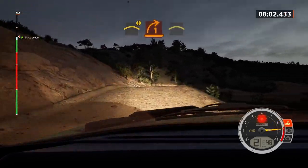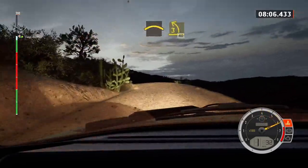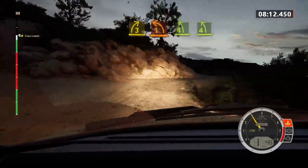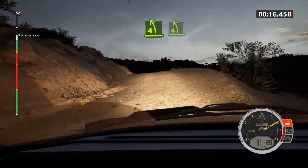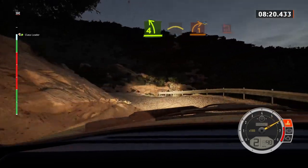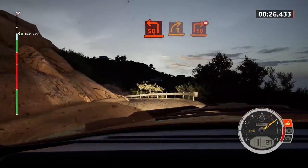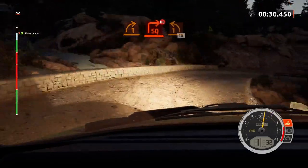Into three left, 40. Three right, tightens. Into one left sharp, and four left of the crest, and four left short. Slowing, into crest, into one right, water splash. And square left, keep in, and one right. Tightens square, don't cut. And one left of the crest, and one left of the crest, 30. Three left sharp.